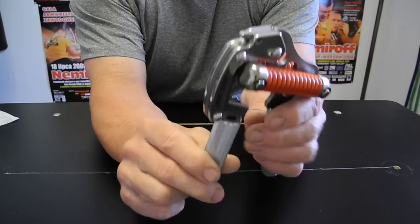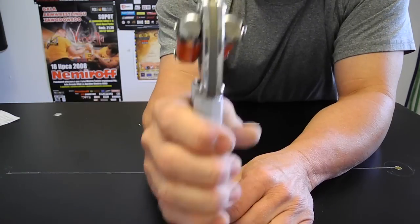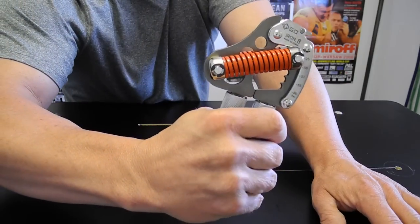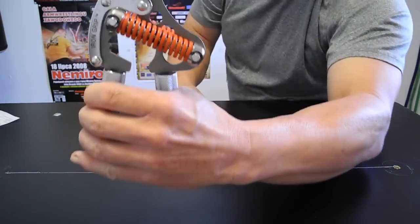Like I said, it makes no noise, very precise, very smooth. It doesn't ramp up like a torsion spring gripper — the tension is very even. It's hard to explain, but it's just very uniform all the way through.